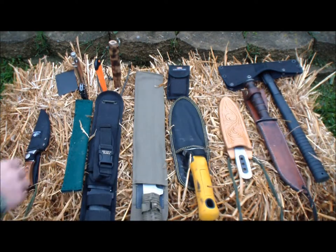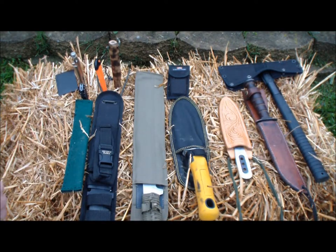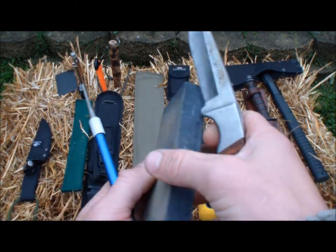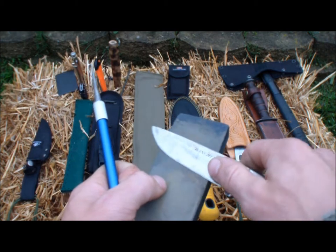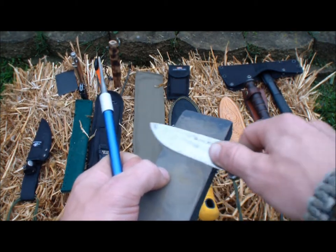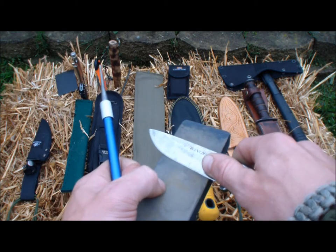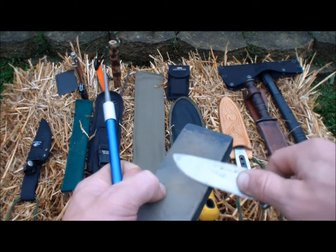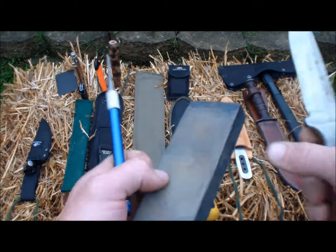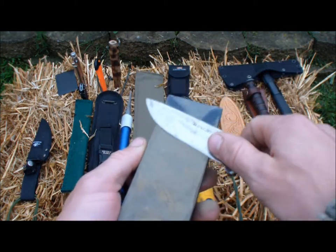I'm going to use one of my everyday knives here to show you how you would use these. You would spit on this and you're going to take it in a circular motion like that right there. Get your angle, find your angle, and just work it — work that tip good. When you're done there you're going to come over here and work this side.